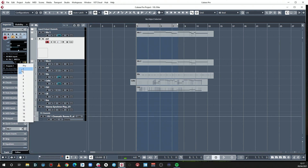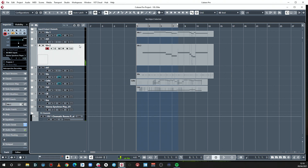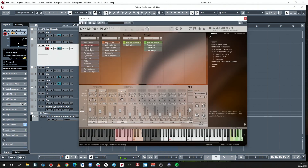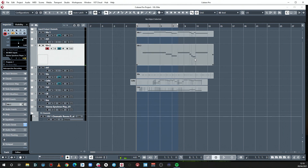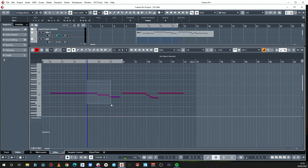Now we're going to add a track because with this library you've got so much choice — you really want to make the most of it. Change that to channel one, so this MIDI channel is addressing violin one. This control track is going to address violin two. So violin two gets its own control track.